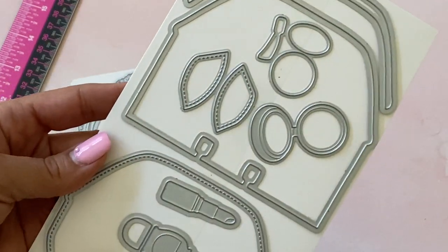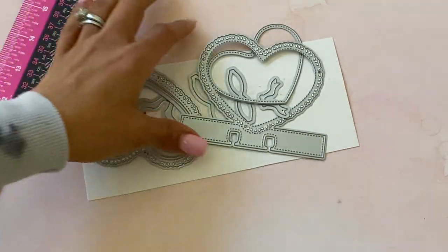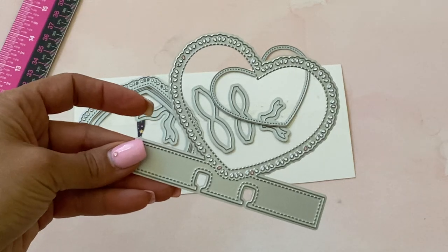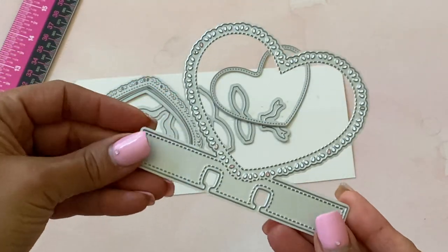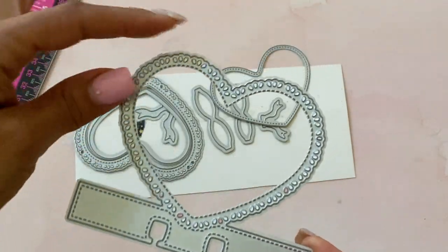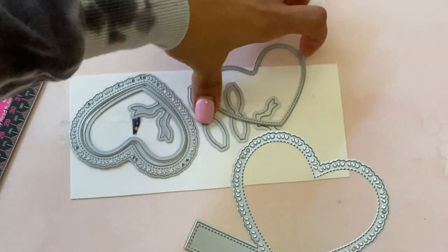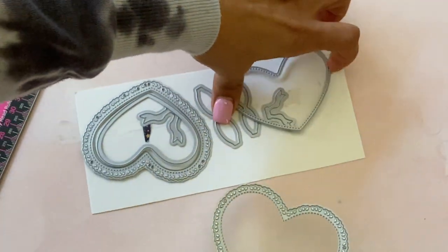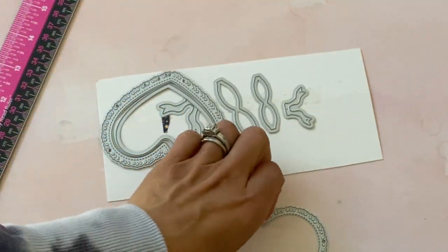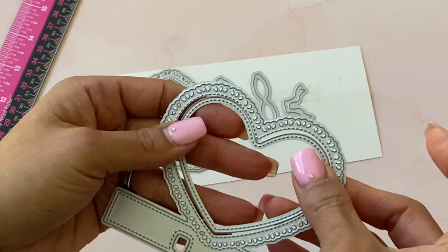I have not put this one together but I do have some samples for you. The next one — oh my goodness — I love this heart memory decks card. There are so many different options with this one. It is stitched, and the heart is scalloped and stitched as well. It also comes with a layering heart that is also stitched, which will sit into this heart right here.